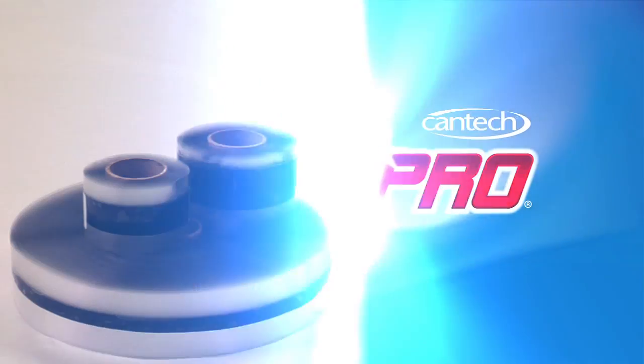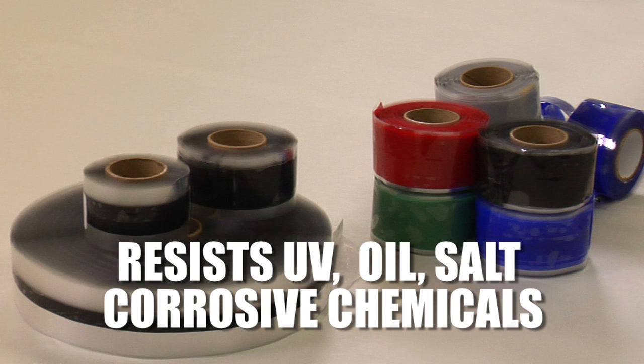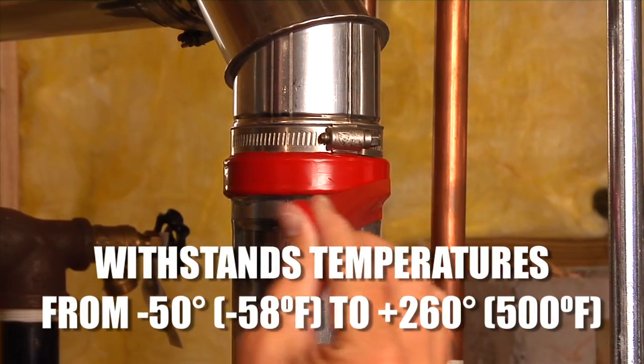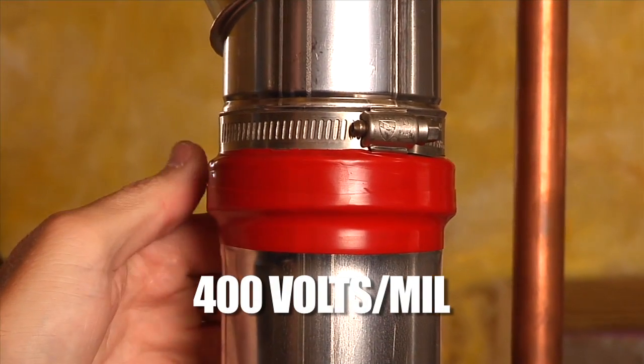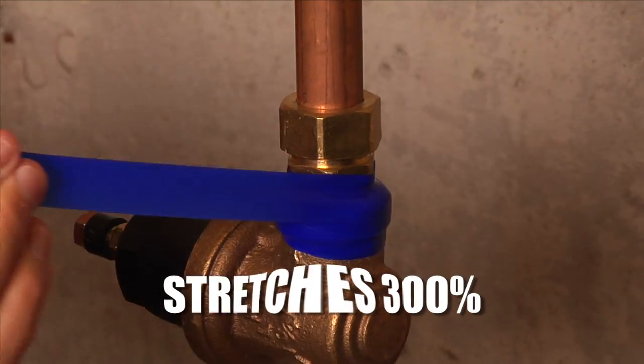Fusion Pro silicone wrap self-fusing silicone tape is a high-performance tape that resists UV, oil, salt, and corrosive chemicals. It's water-resistant and can withstand temperatures from minus 50 degrees Celsius to 260 degrees Celsius. Fusion Pro insulates 400 volts per mil, and it can stretch to 300%.